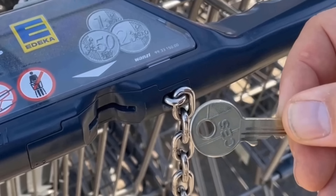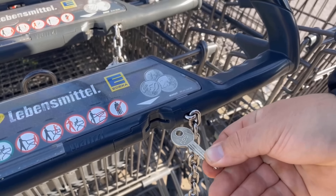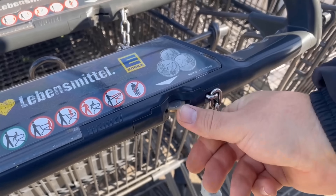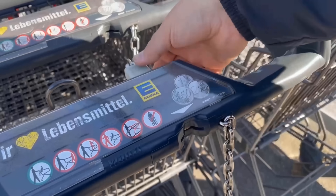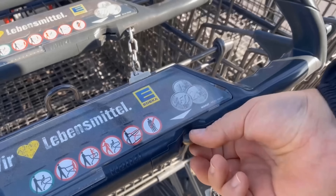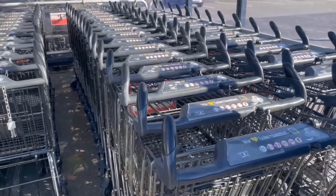Have you ever thought of putting a key in your shopping cart? In this video, I'll show you exactly how this can help you. Because this will surely sound familiar to you. You take a coin and use it to release the shopping cart. But what do you do if you don't have a coin at hand, but you still need a shopping cart?